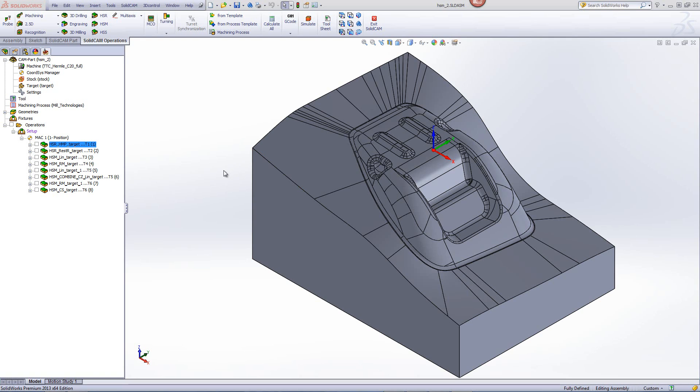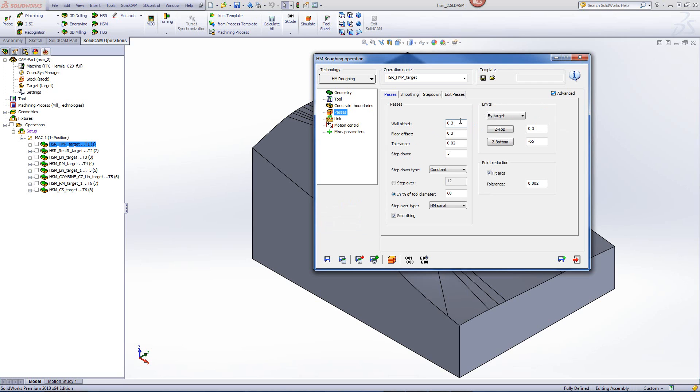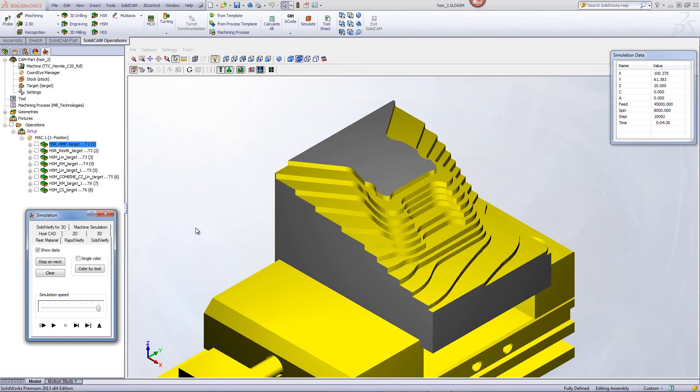We'll first start with the HSR options in order to rough out the material. In our first operation, you can see we're using the HSR roughing operation of HM. The tool in this particular case is a large 20mm end mill. In our passes, you'll see that we're leaving 0.3mm of material for the semi-finish cuts, stepping down every 5mm, and the step-over type will be HM spiral. Looking at the SolidVerify simulation, you'll see that the material is being milled out from the outside exactly as wanted.